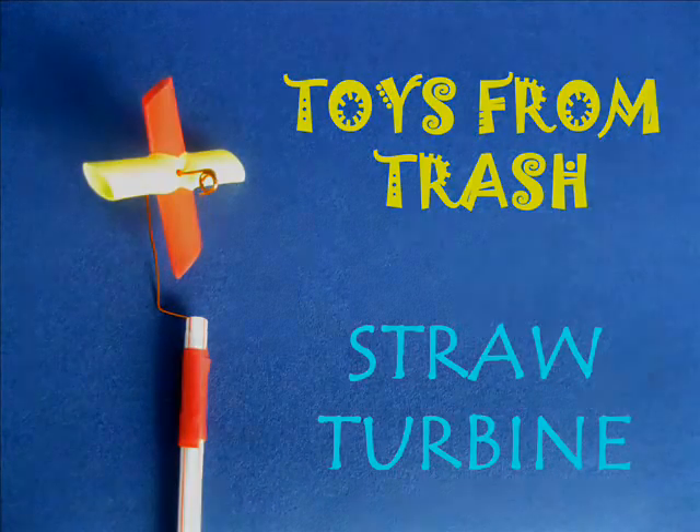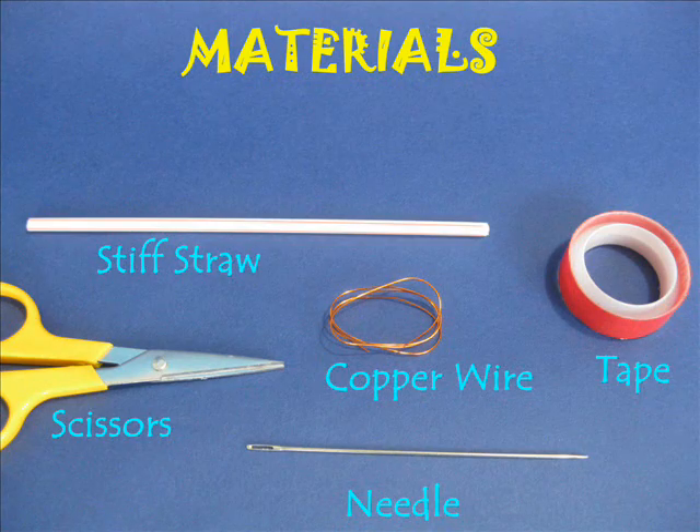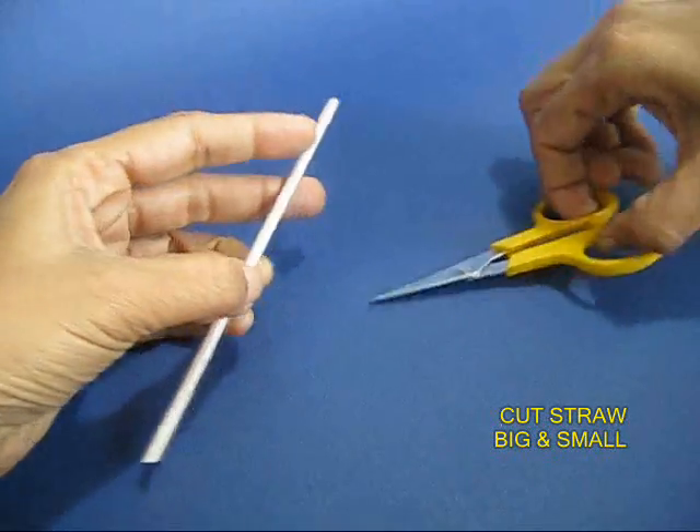The straw turbine is one of the simplest rotating objects. You need a stiff straw, a needle, some tape, and a little bit of copper wire.